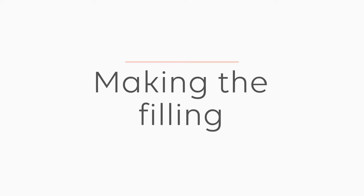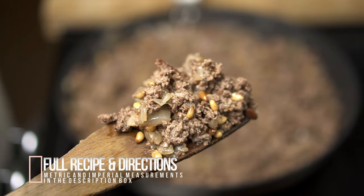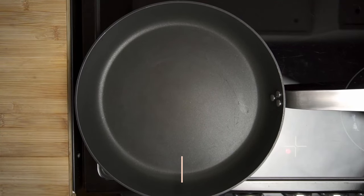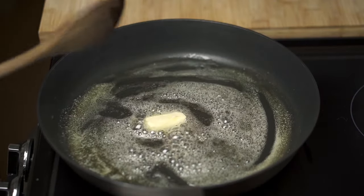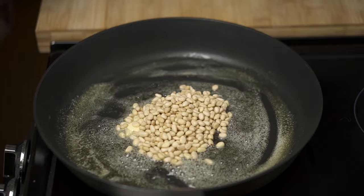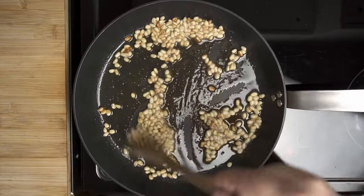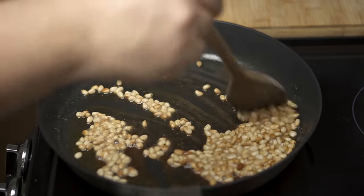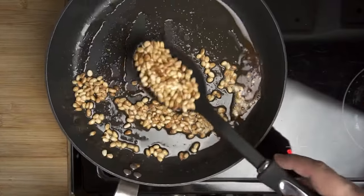First thing we'll do is make the filling. This is the most common type of filling — minced lamb cooked with onions. Place a pan on the stove over medium heat and add one tablespoon of butter. Let this melt completely, then add 50 grams or 1¾ ounces of pine nuts. These add a nice nutty texture to the filling. Toast them, stirring in the butter for about three minutes until fairly golden, then remove immediately and drain on a paper towel-lined plate.